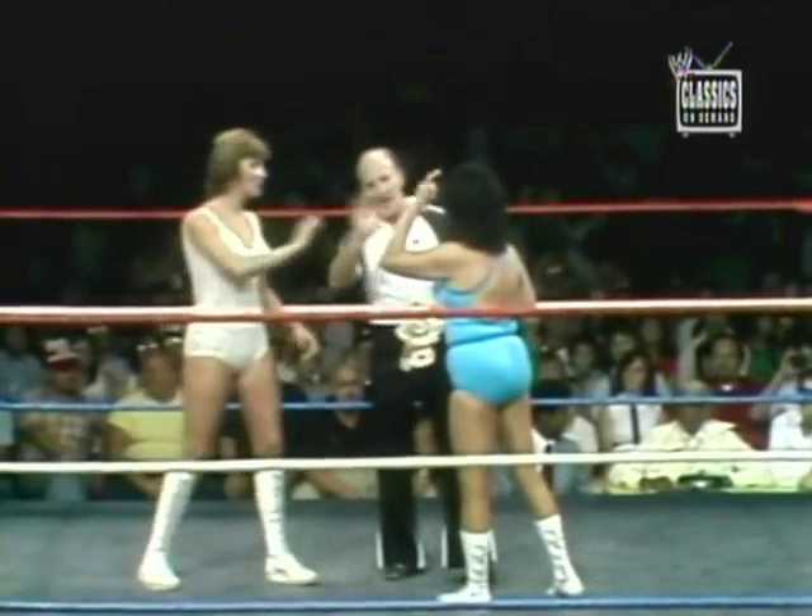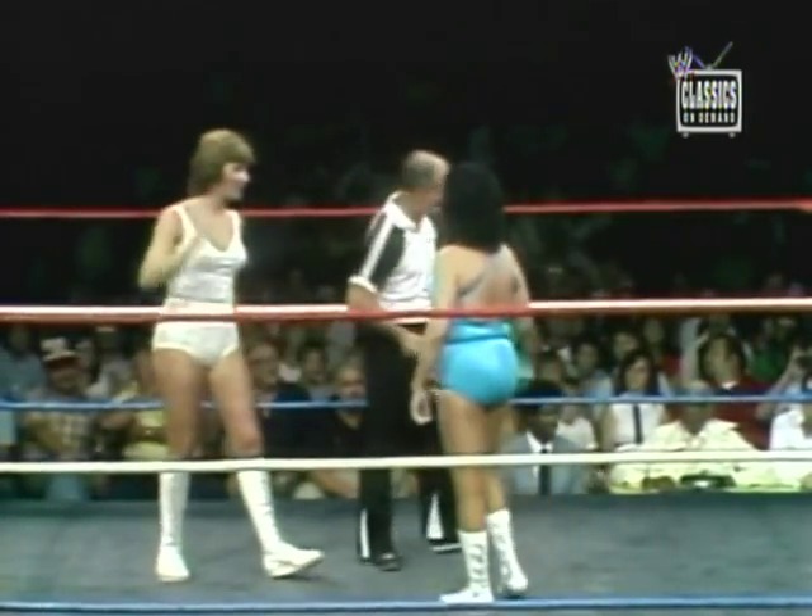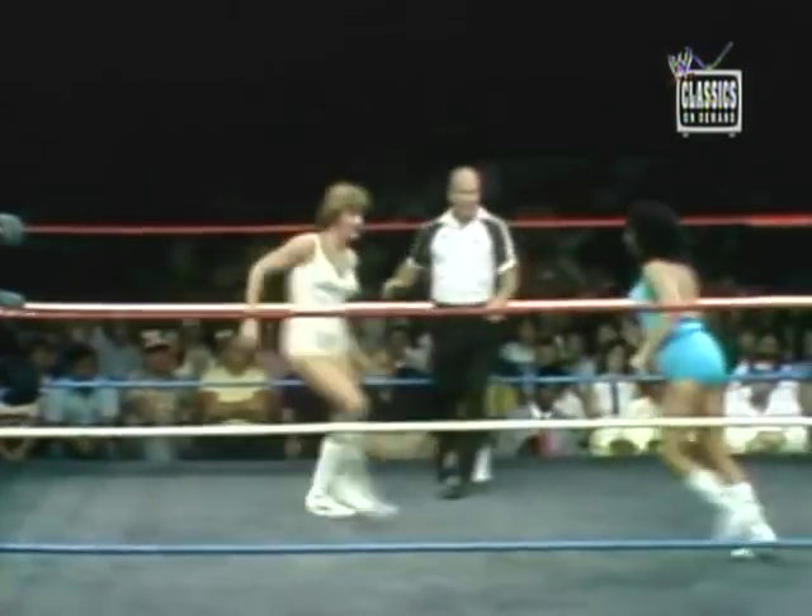Now, there have been some tough competitors in the past, both in the male and female division, but I think Miss Moolah is one of the toughest. Here we go.